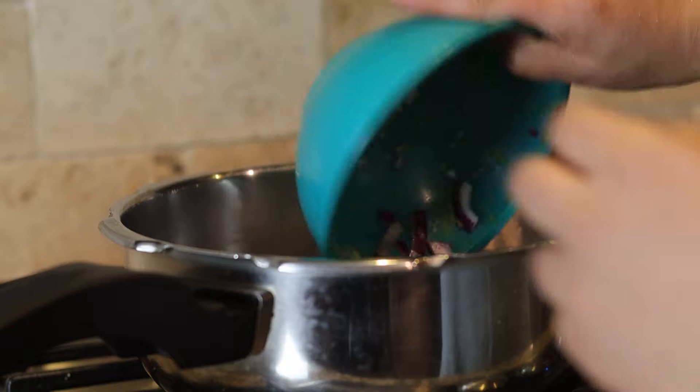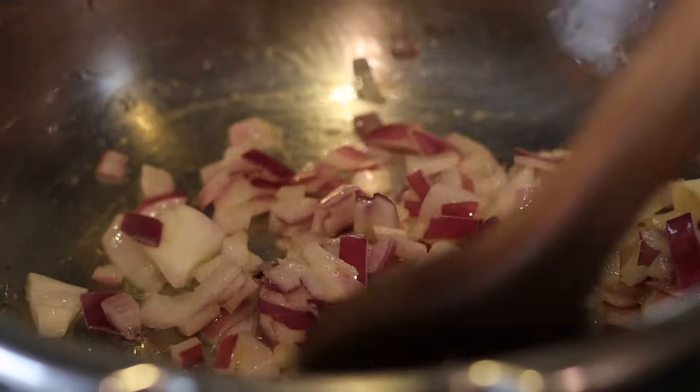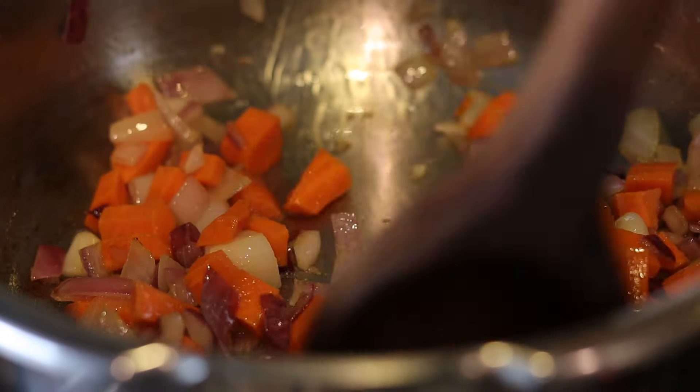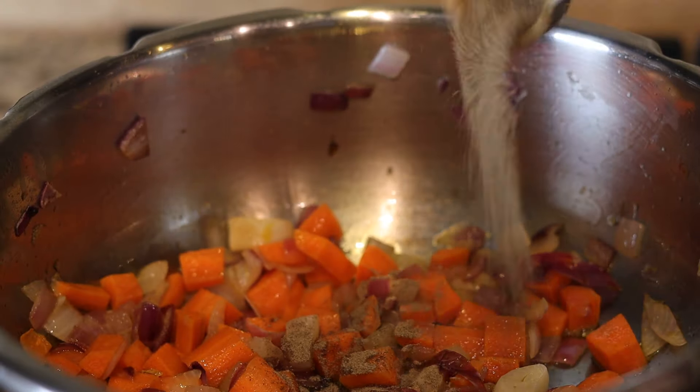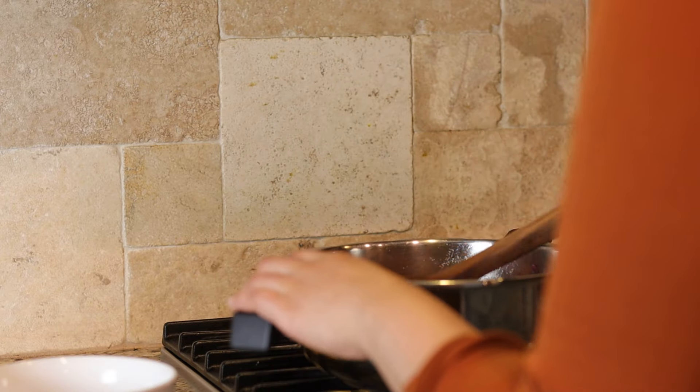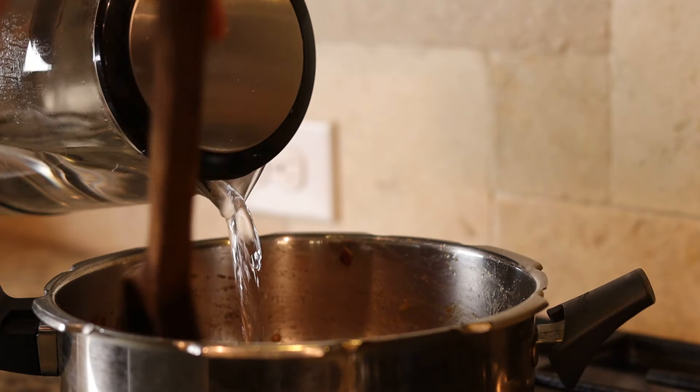I'm experimenting with lentil soup in a pressure cooker. Add some butter and oil, drop in onion, garlic, and carrots, and cook for a few minutes. Add pepper and salt to taste, add washed masoor dal and water — you could add vegetable or chicken stock if you prefer. Cover and cook for a few whistles.